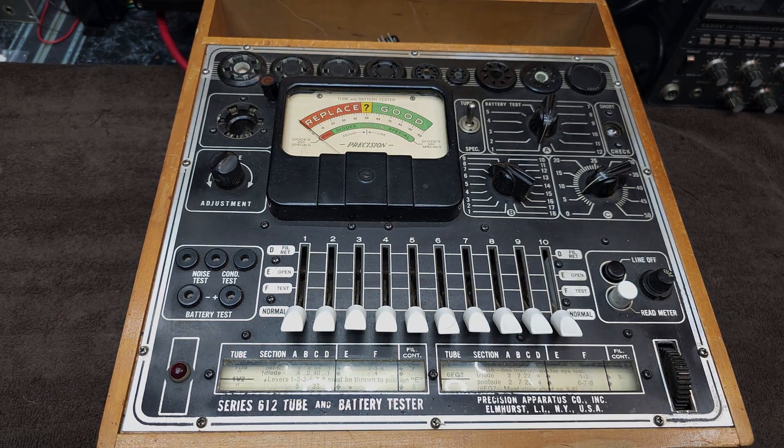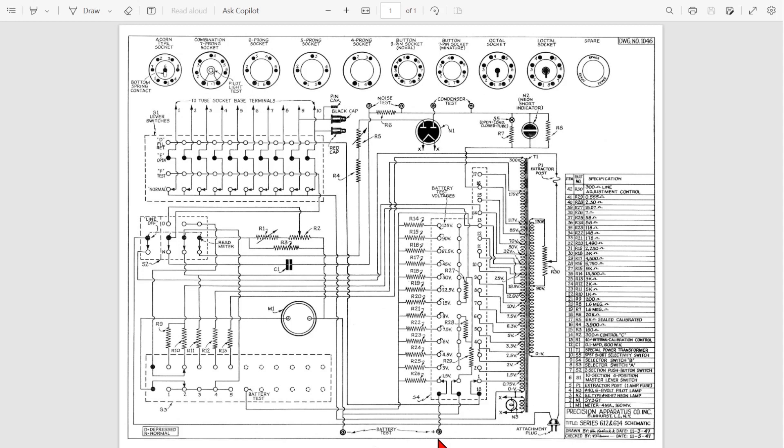It looks pretty straightforward. Very much unlike a shortwave radio, this unit only has one capacitor that we need to worry about. Maybe somebody in the past already changed it in this unit — maybe not — but I've got to check it out. These are all the battery testing resistors that I'm not really going to worry about.